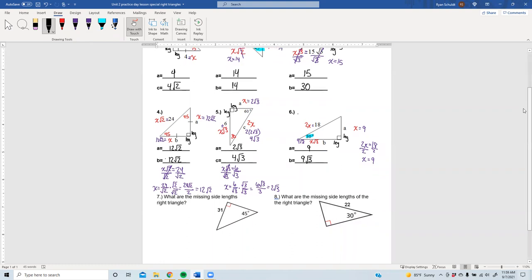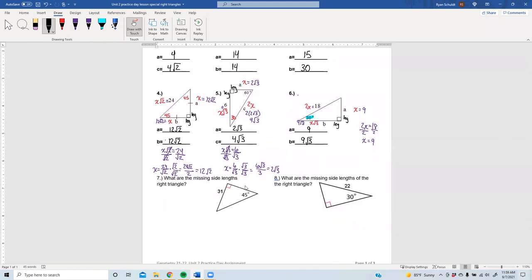Number seven asks us to find the missing side lengths — both missing sides of this triangle. The steps stay the same even though they don't have it listed as A and C or A and B. Label your legs. I see a 45 degree angle, so that means the other angle has to be 45 also — this is a 45-45-90. Each leg is X and the hypotenuse is X√2. X equals 31, so the other leg is 31 and the hypotenuse is 31√2.